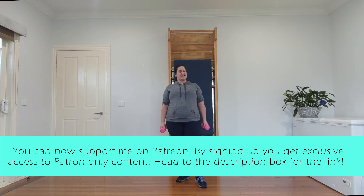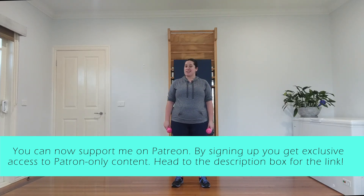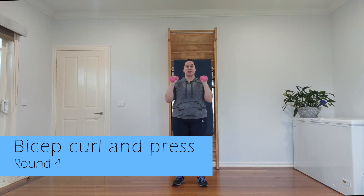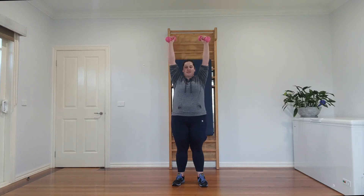If you liked what you saw today, hit subscribe and the notification bell and I'll be sure to deliver you some more goods. If you specifically liked this video, hit the like button — it helps me figure out the kind of stuff you want. Alright, are you ready? Let's do this — starting with our bicep to sky. Two, three, four — don't rock and roll the body. Five, six, seven — last one — eight!